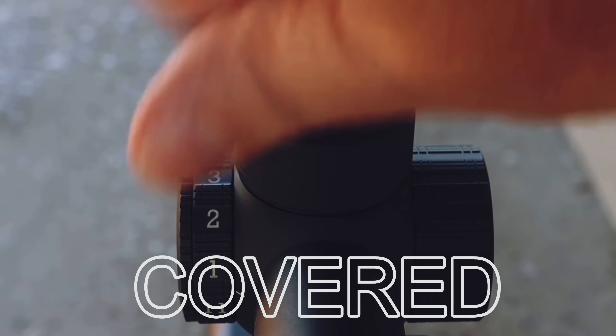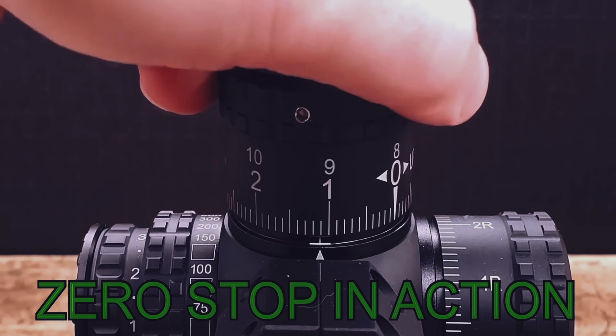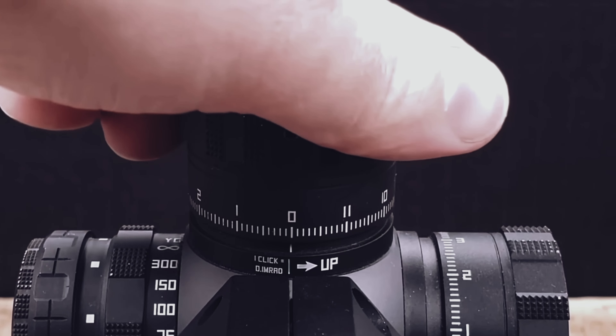When it comes to turrets, there are two types: covered turrets and exposed turrets. Covered turrets are hunting-based so you don't have to worry about bumping them. Exposed turrets are made for precision shooting — they're more tactile, taller, and not as weatherproof as hunting turrets. On precision turrets, a lot of times there will be a zero stop, which lets you run the elevation up and when you bring it back down to your zero, it stops right there. There are also locking turrets that pull up and push down — when you adjust them and push down, they lock in place.